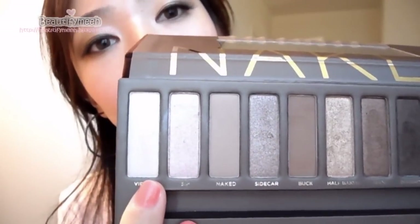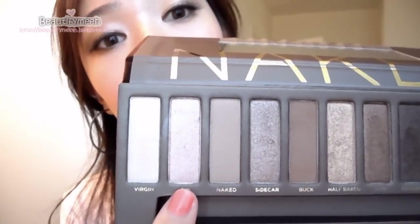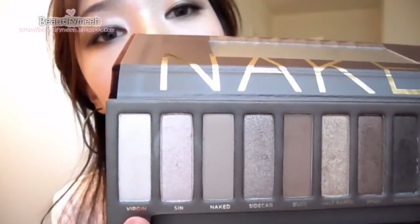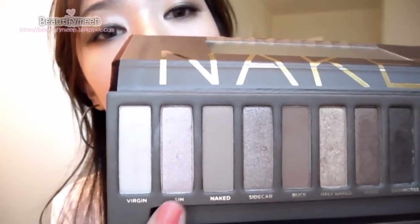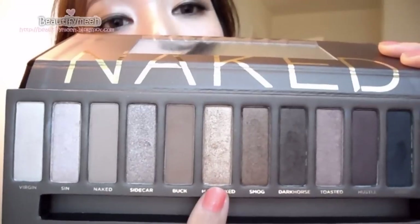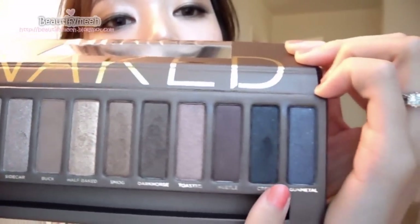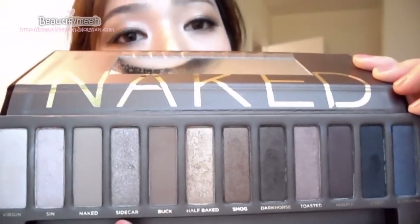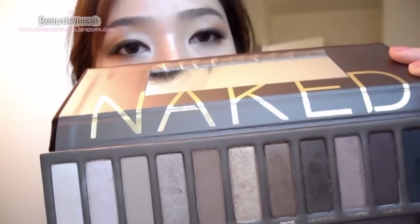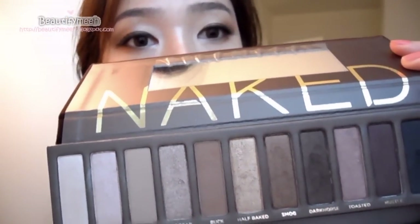I'm not going to do swatches on them because I know you've probably seen a lot of them already. But I really like the shimmer ones. I'm going to be using about 3 of them for my Naked makeup tutorial, which will be right after this quick review.